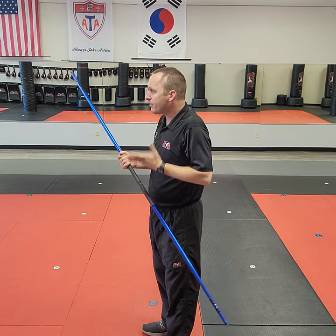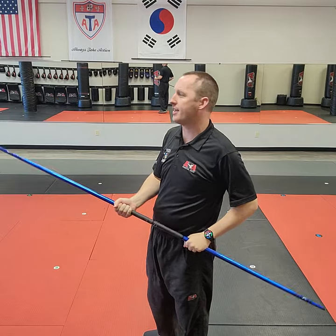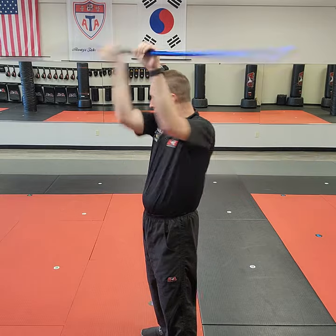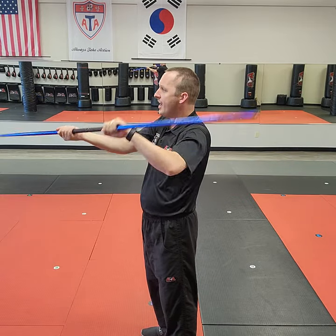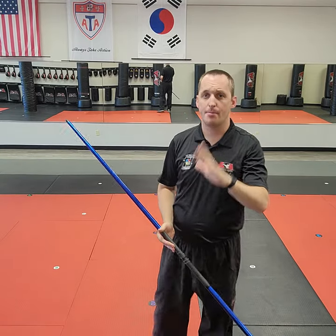For new practitioners, the main thing we have to break down is how do we get the bow staff over our head correctly — and it tends to confuse a lot of new students. This video is meant to help new students develop their first level of competence with that style of striking.